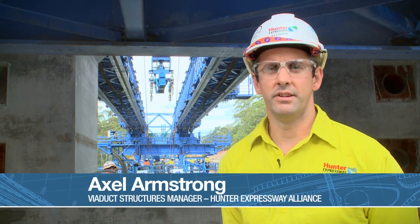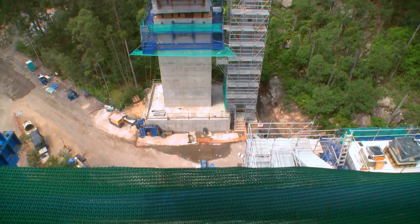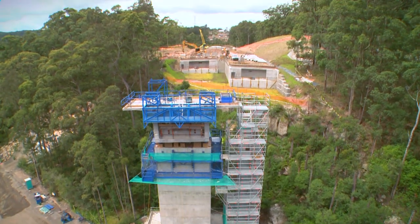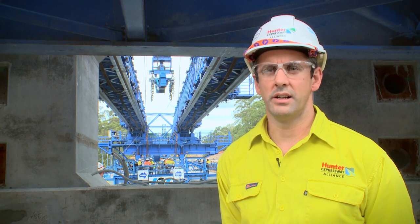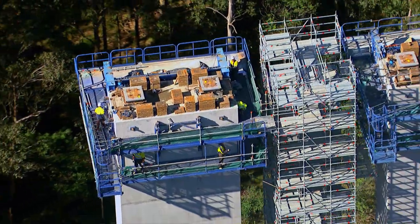There are lots of innovations in the viaducts, starting from the foundations all the way to the superstructure. For the columns, a solution of precast columns was developed to make erection quicker and safer given the logistics of the area. For the deck erection, a precast segmental balanced cantilever solution was chosen to speed up construction and reduce risk in this particular area.